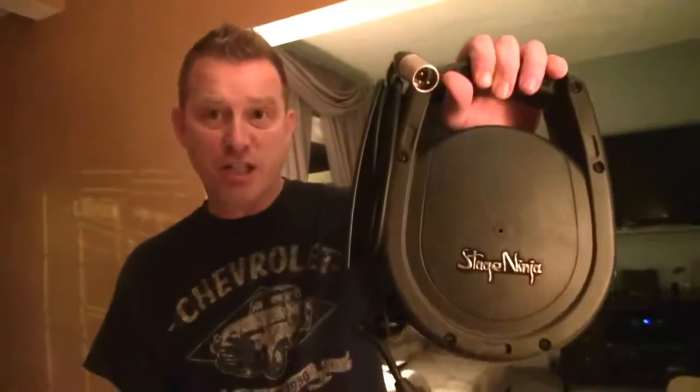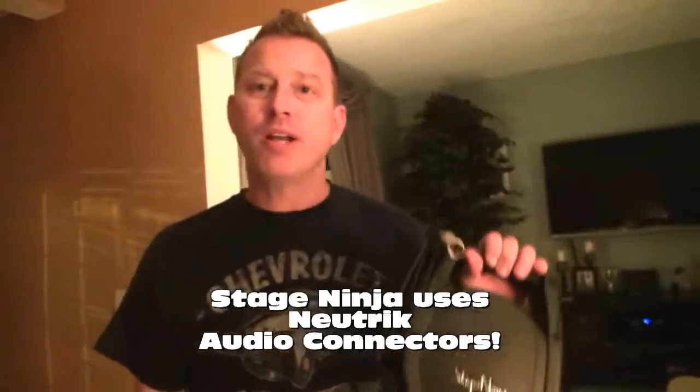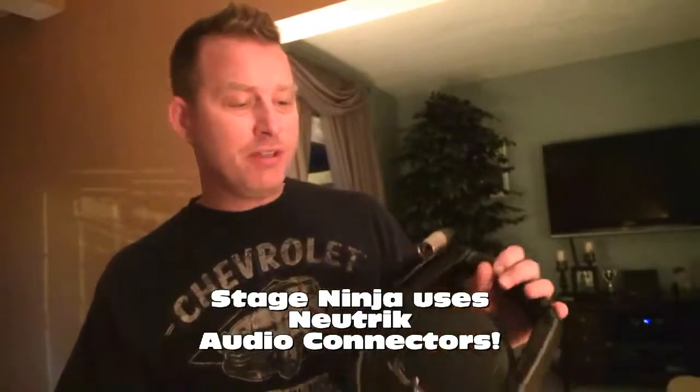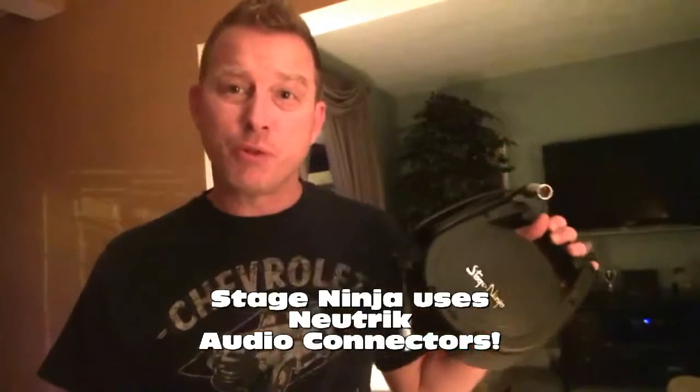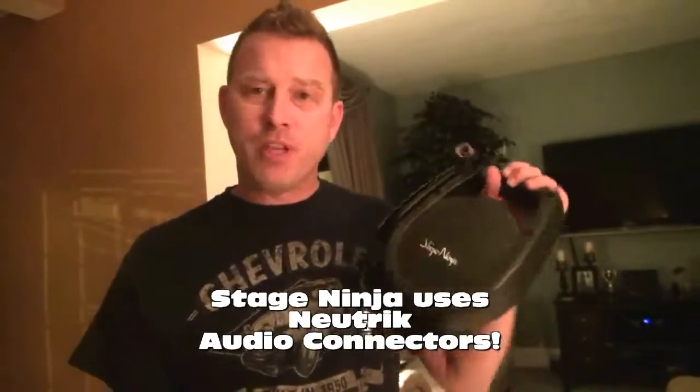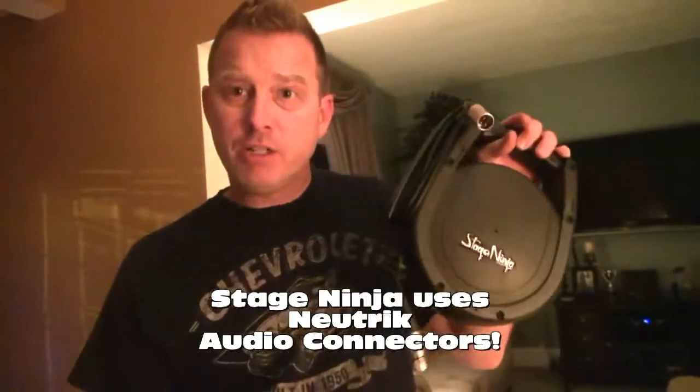This is retractable audio cable from a company called Stage Ninja. I was with Ryan Berger back at NAMM, probably in about 2009. We met these guys, they hooked me up with a sample, and I was going to do a video for them and never did. This just sat on the shelf forever. And now I'm thinking, I need a solution — and here it is right in front of me.